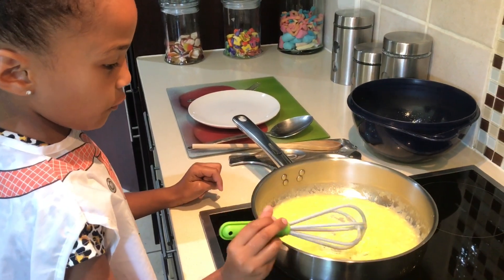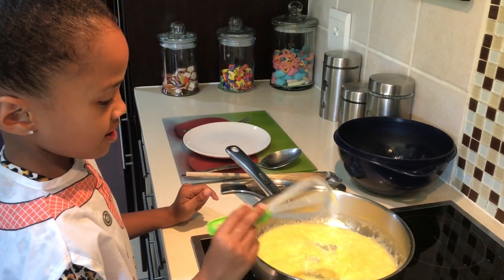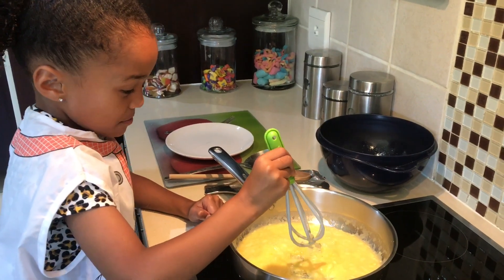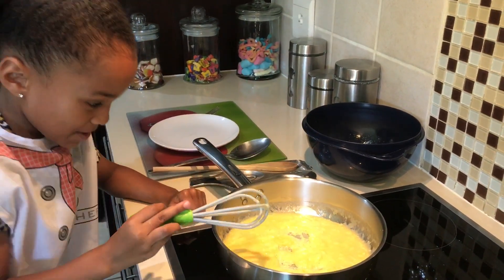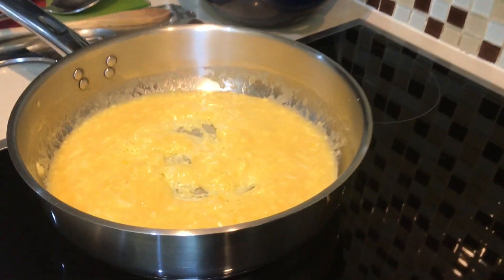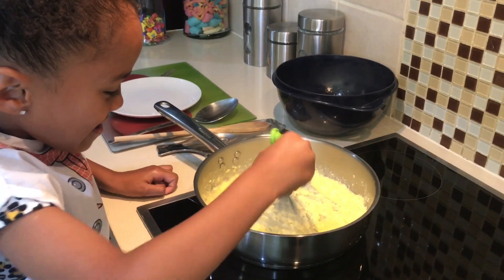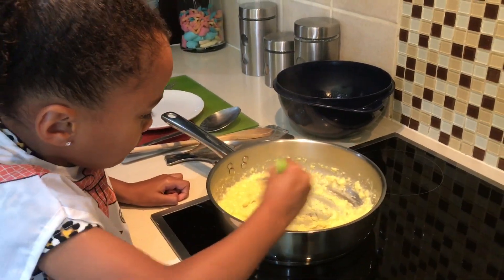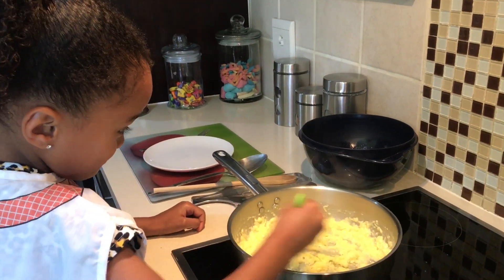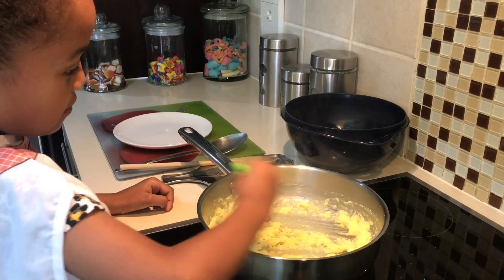We have to wait for it until it's ready. Now let me ask my mom if it's ready. Mommy, is it ready? Keep on stirring. Looks like it's really scrambled. Smells really good.